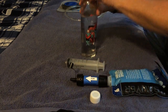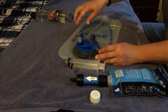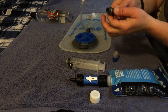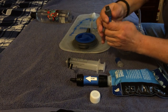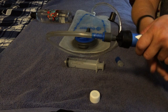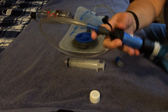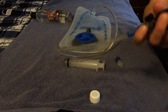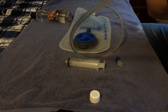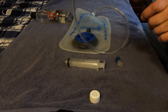Another way I use it is with a hydration pack. You take off the cap, open it up, and put the filter right into the end of it. Make sure the valve is open, then squeeze the filter right into the tube. You don't even have to take the hydration pack out of your backpack — you just fill it that way. It's really convenient and saves you a lot of time.